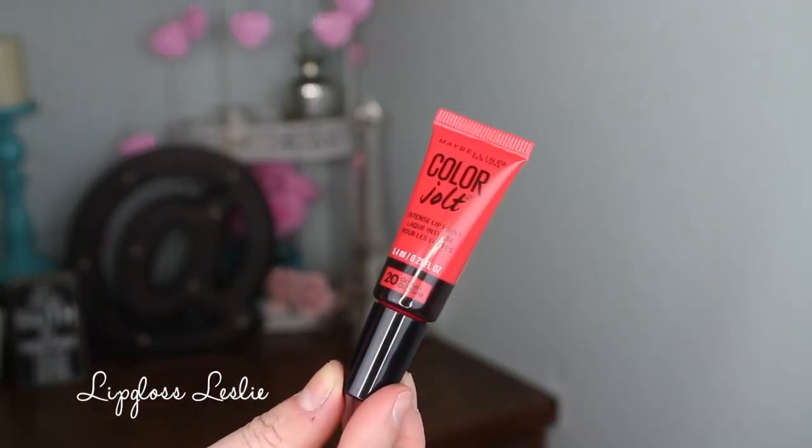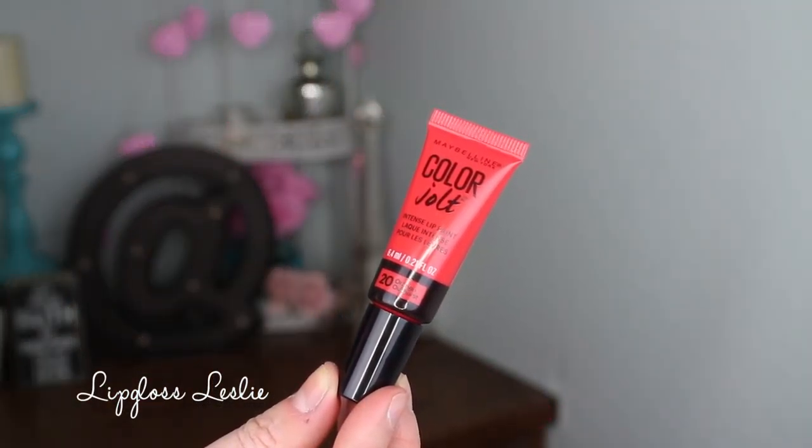I do really like the packaging on them. I think they're really cute to look at — fun, bright, colorful drugstore makeup. It looks pretty close to the Too Faced Melted. It's like this is a full-size Melted and this is one of the minis that would come in a set or something, except it's a little bit wider.